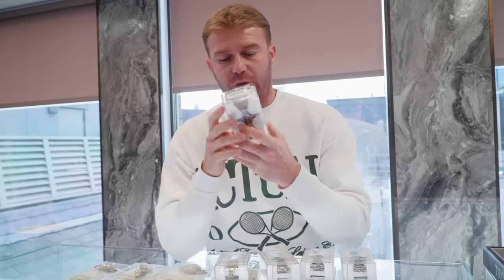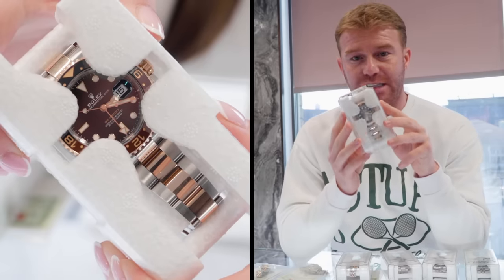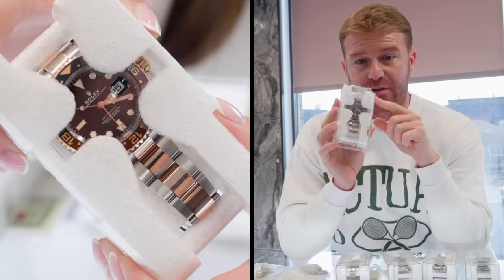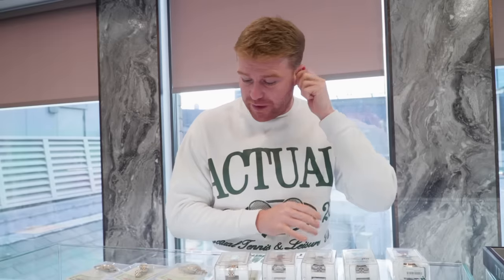And then lastly we've got the Root Beer. We've been selling loads of these recently, so we always need to have one in stock. This one is a 2019 model. If you guys follow us on Instagram you should have seen we uploaded this already — it's £15,500. Great value for money considering it was like 20-25k nine months ago. All of it comes with box and papers apart from the stainless steel Submariner. If there's any more information you want, please feel free to hit us up. I'm always getting new stock so by the time you've seen this video some of these might have sold.